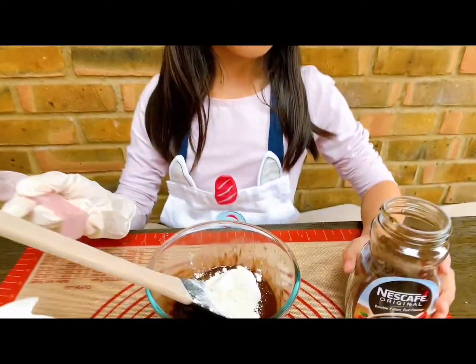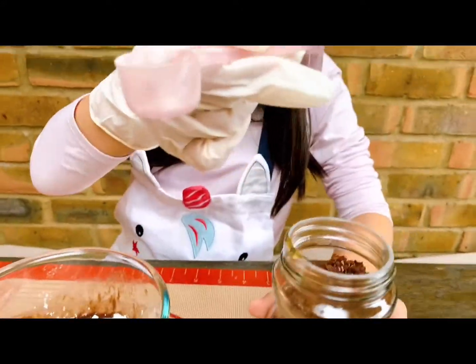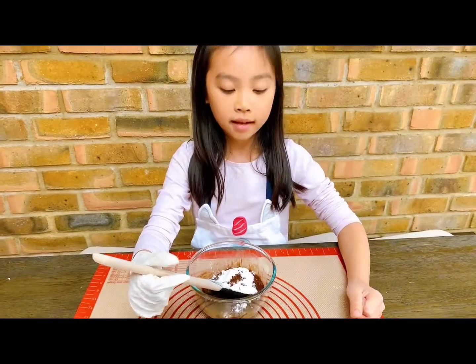And a half teaspoon of instant coffee. Mix until they combine.